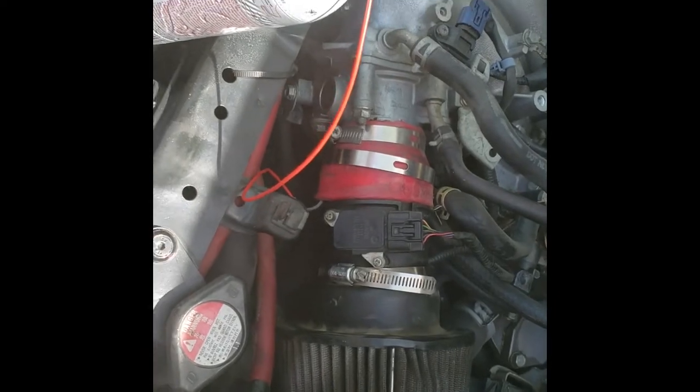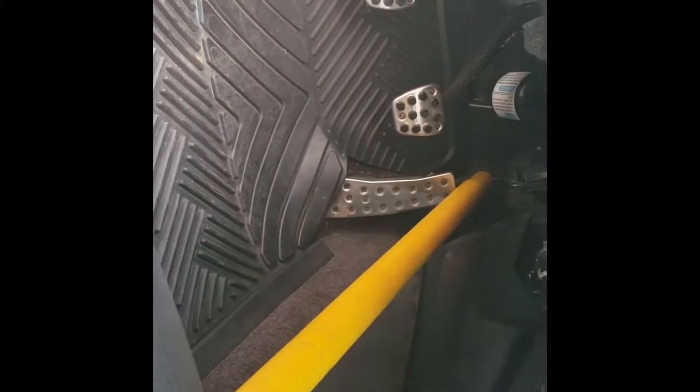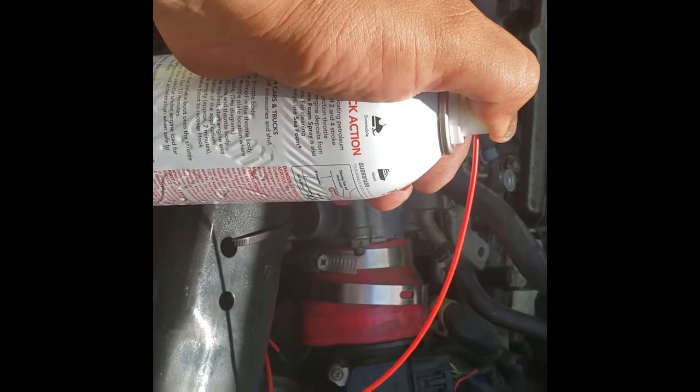There it is. Now I'm going to start up my car and have the engine revving at 2000 RPM. There it is — that's close enough. And now we're going to spray it for the entire 7 minutes.